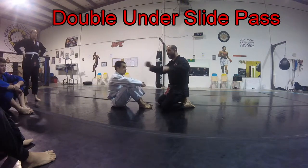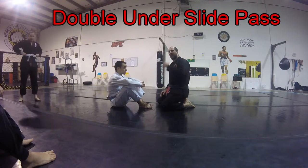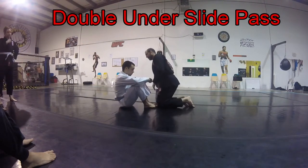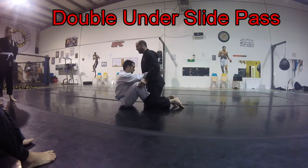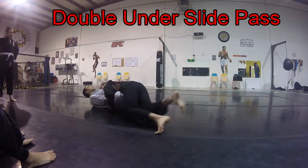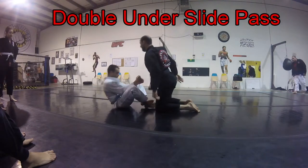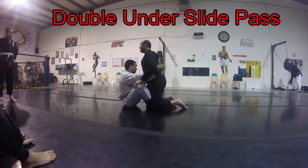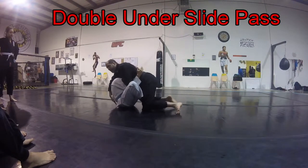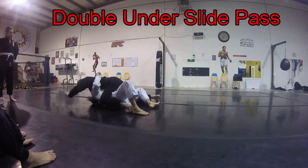Continuing on with beating the butterfly guard. On Monday we worked three different ways to beat it. To review: we practiced being right here, putting our head underneath his chin, driving him down and lengthening that belt out. We also practiced tucking his head under our armpit, grabbing onto his belt as we fall down right here, blocking and moving ourselves.